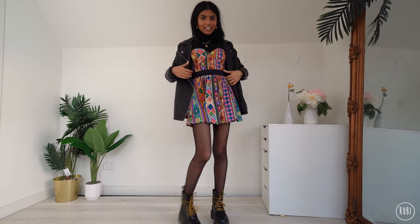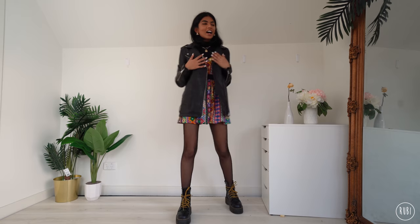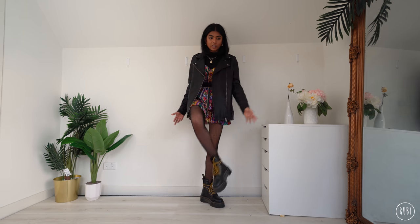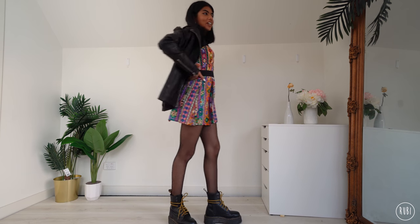I really like this — this is actually the first time I'm seeing the full outfit since I didn't fully try them on when planning. I love the oversized fit of the jacket, and there's a little bit of leg showing which helps proportions. There's bulk on the bottom with the Docs and bulk on top with the jacket, so it all fits really well. Third outfit done!